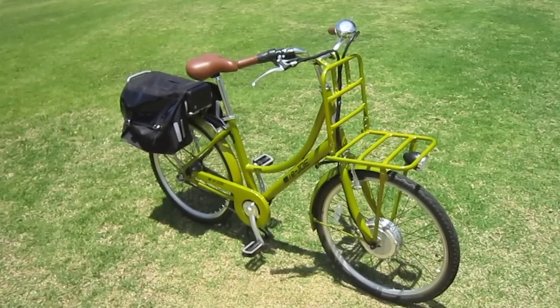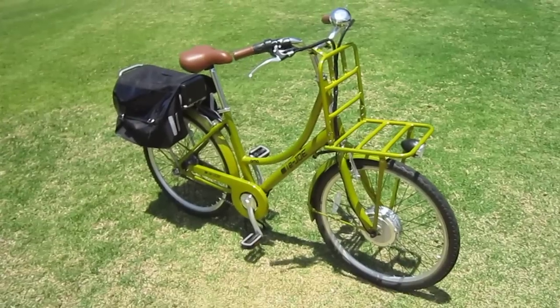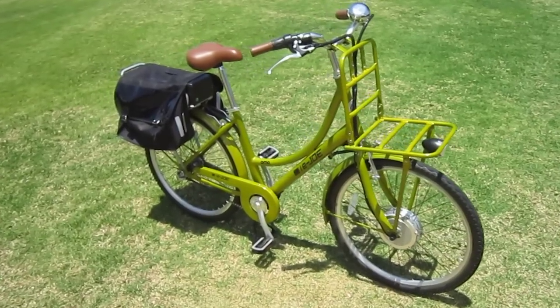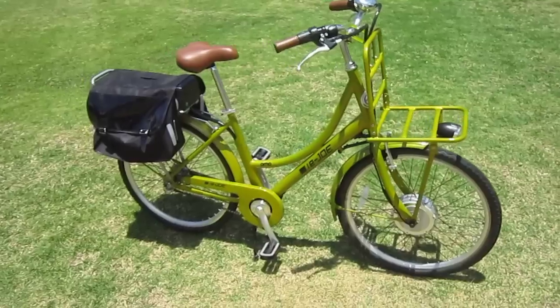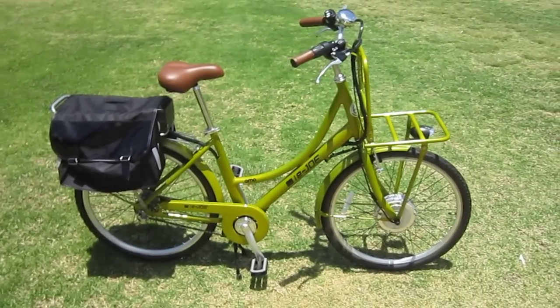Well, here we are again, back at Turbo Bob's Bicycle Blog video series. The bike we're riding today is an Ijo Oma. This bike is brand new, very nicely designed, and it's got some great new features.